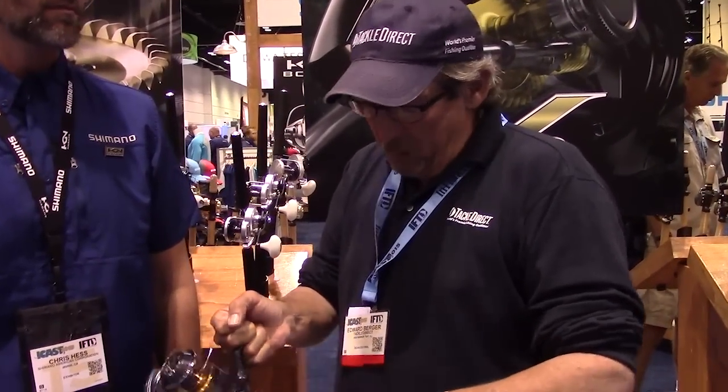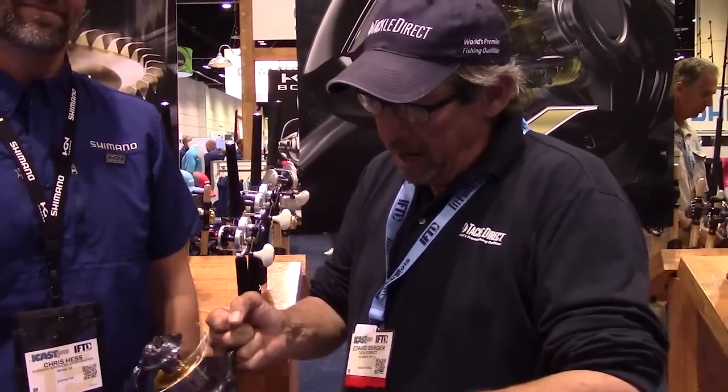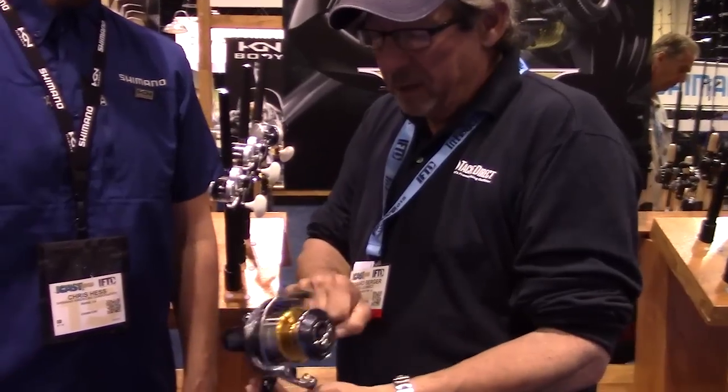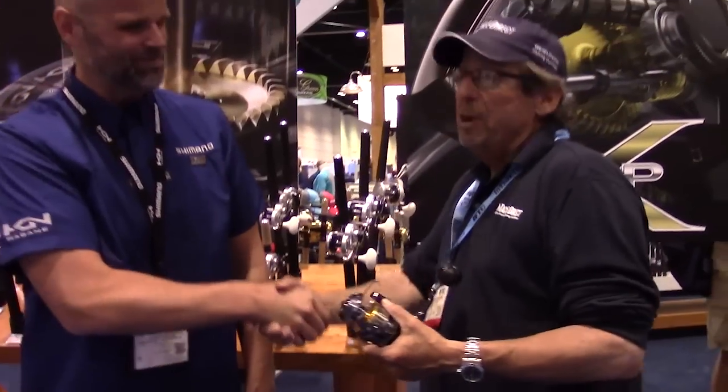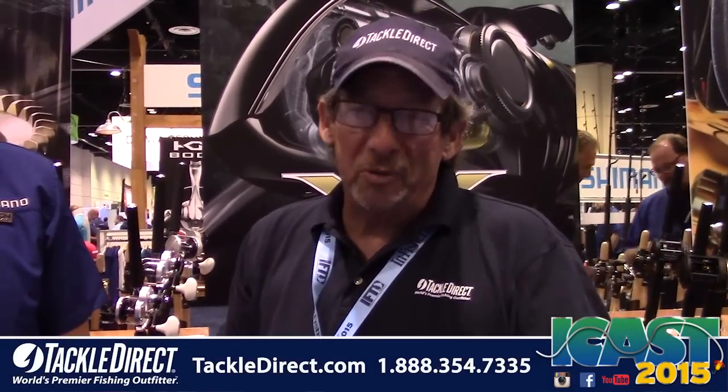This is the new Twin Power from Shimano. I wish this was feel-o-vision so you guys could get a handle on just how sweet this thing is to turn — I know there's going to be one in my office! If you have any questions about this reel, we do have these in stock right now. If you're interested in purchasing one or getting more information, just follow the number on the screen — one of our product specialists will be happy to walk you through it.